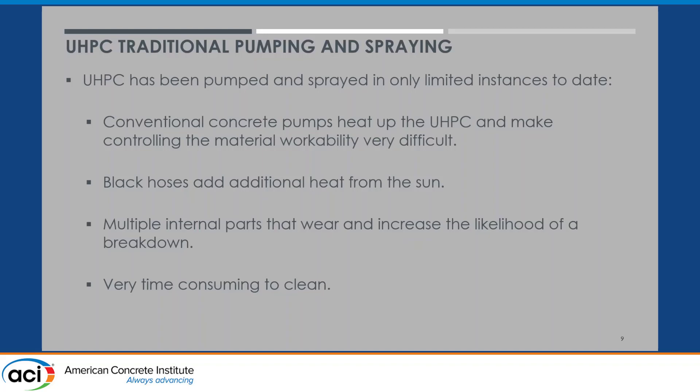Additionally, those pumps have a lot of internal parts that can wear and break down, and they're very time-consuming to clean. Notably from the Skyway project, when the owner told the contractor to stop pumping temporarily, the contractor really protested loudly, but the owner stood firm. The contractor switched to using buggies and then never wanted to go back, because he discovered that all the time spent cleaning out the pump at the end of every shift was enormous and costly — it was actually more efficient just to use buggies.